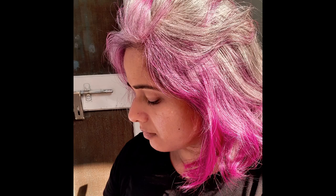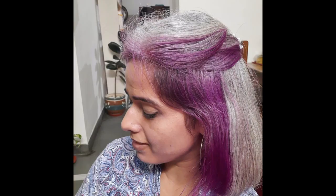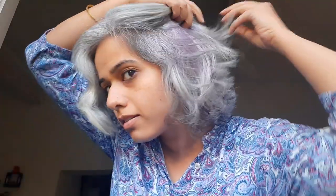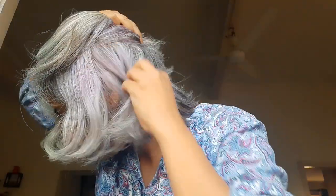Does the color come out easily? I would say yes. Here are a few pictures of my hair after several hair washes — see how it came out gradually. And this is how my hair looks today after almost 15 hair washes. The color is barely noticeable and will come out completely in a few more washes.